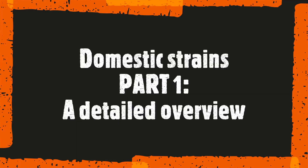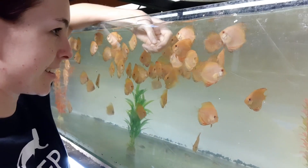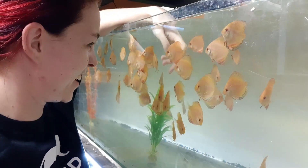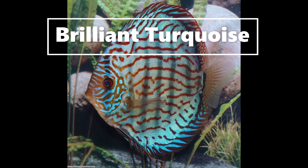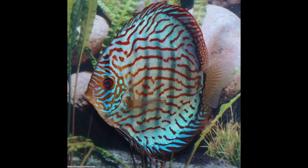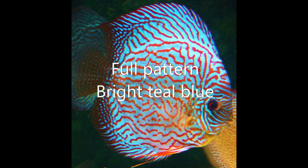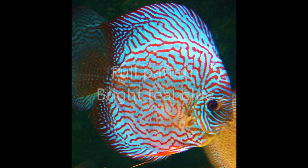Hi everyone, we'll discuss Discus in a more detailed overview in this video. We'll be discussing mostly domestic strains. The first strain is a very beautiful brilliant turquoise, recognized by its obvious spacious pattern and the classic turquoise look. This pattern is full throughout the body.